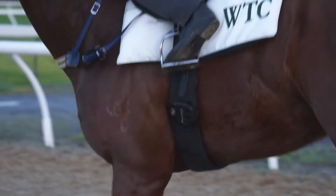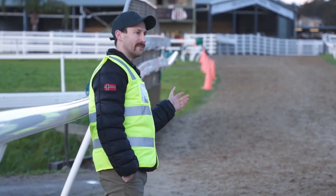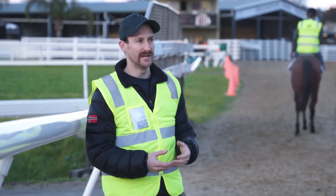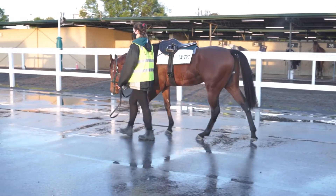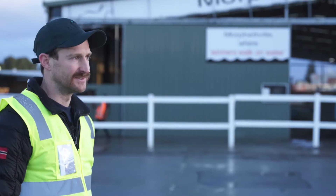Here's Sidearm coming in off his gallop now. We have a look at him, his breathing and his recovery, and then when we go back and look at the data we're able to marry that to the visual interpretation that we have and see whether the data backs it up. Here we have Sidearm having a cool-down walk after his gallop. We like to keep the tracker on for five to ten minutes after they've galloped to get the full profile of their heart rate recovery as they cool down.